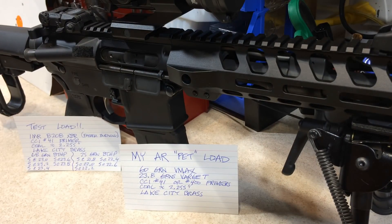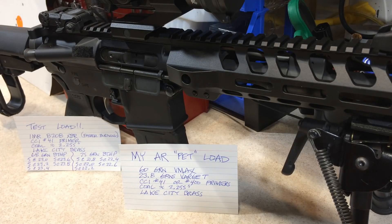Part of me is surprised and part of me isn't. I would have thought for sure with a 1-in-7 twist barrel, especially with a faster burning powder, that these test loads would have performed better. I think it's safe to say I can completely discount the 68 grain boattail hollow point — especially being that I used a 16X scope at 50 yards. The performance in my opinion was subpar.